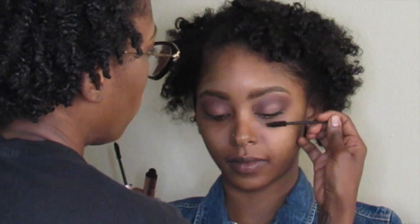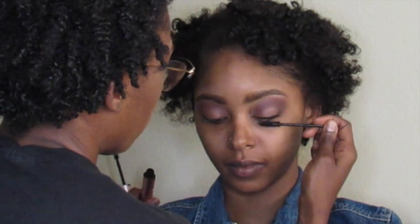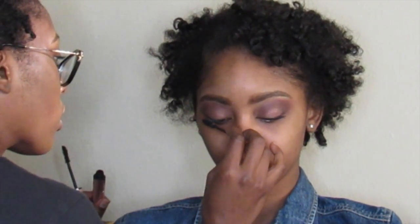As you can see I'm using Too Faced Better Than Sex Mascara, and I'm using disposable spoolies. You don't want to use your mascara wand on your client — you want to use disposable spoolies, guys. Then I'm going to go back with that purple shade I used on her eye under her lash line. If I want more mascara, I'm using a different spoolie every time I go back into my mascara.